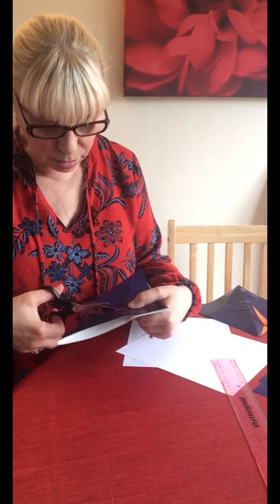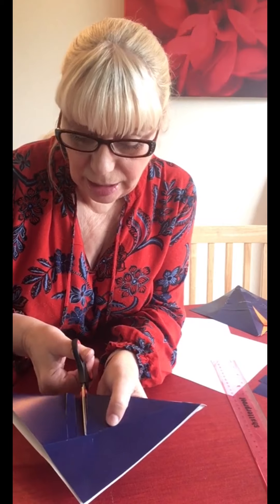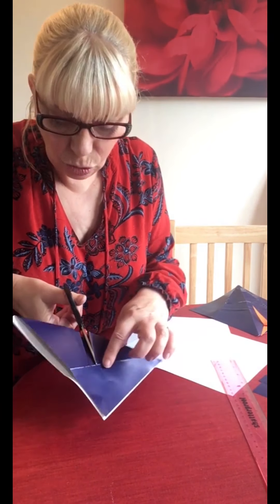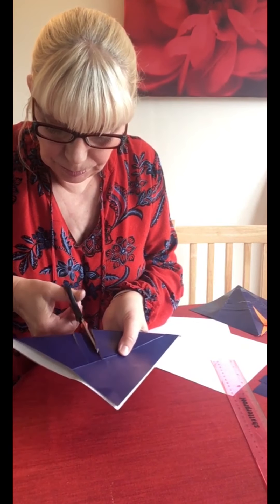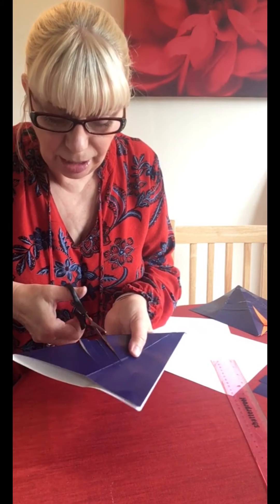The smaller the cuts are, the more flexible your fish is. When you're cutting, cut right up to the line across here - don't go any further than that line, because that's actually the shark's tummy and you'd be cutting into the shark's tummy. So cut all the way up to the shark's tummy just like that.